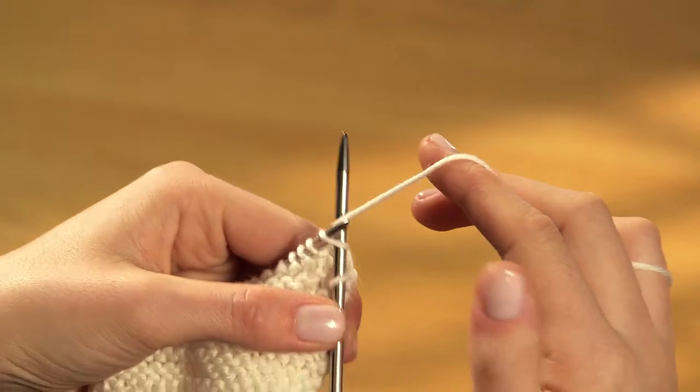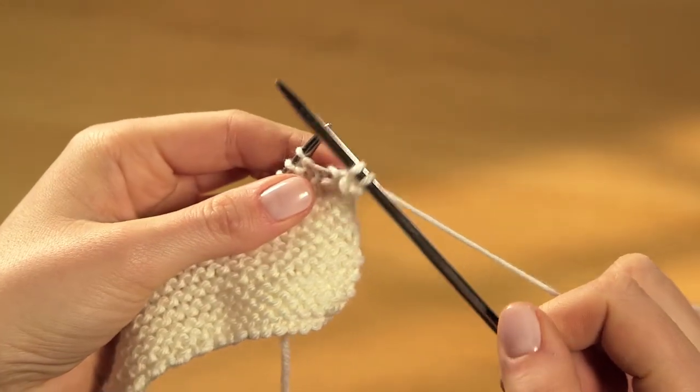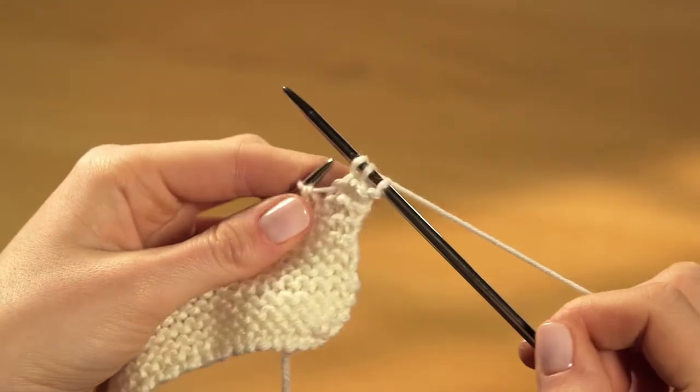In, round, under, off. In, round, under, off.